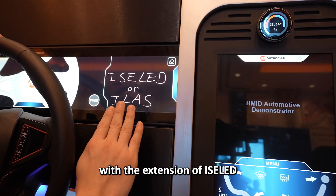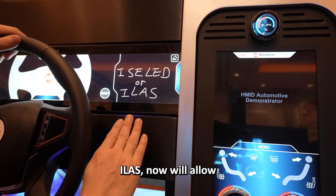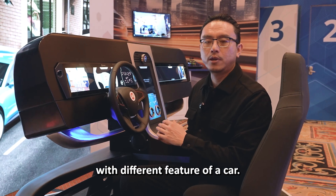With the extension of Isolate, we also introduced a new feature called ELAS. ELAS will allow this Isolate to communicate over long cables so that this LED can interact with different features of a car.